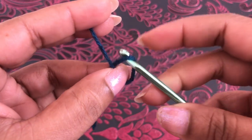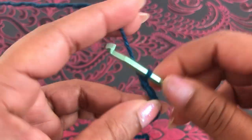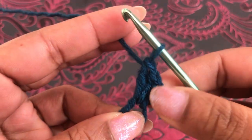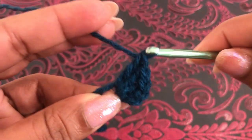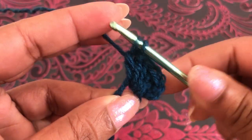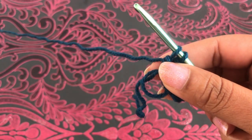Start with the magic ring and chain three — one, two, three. Into this magic ring I'm going to make double crochets: one, two, three, four, five, and six. Six double crochets. I hold the last loop on the hook — I have six double crochets.